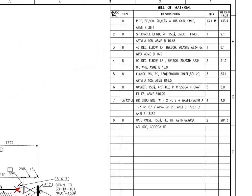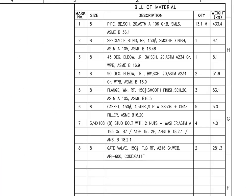Let us go to the material list. Read mark number 1: size 8 inch pipe, BE, schedule 20, ASTM A106 grade B, SMLS, quantity 13.1 meters.